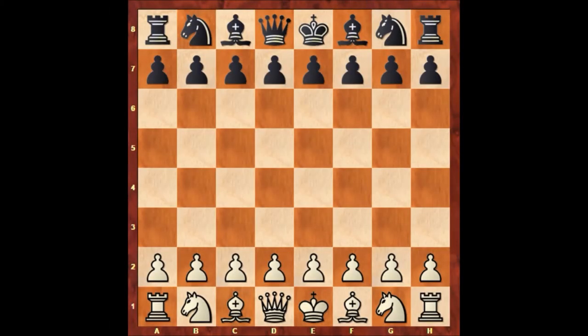Hello everyone, and welcome to another very beautiful and instructive chess game of Paul Morphy. In this game, Paul Morphy has the white pieces, and his opponent is Frederick Perrin. This game was played in New York in 1857 in the first American Chess Congress.